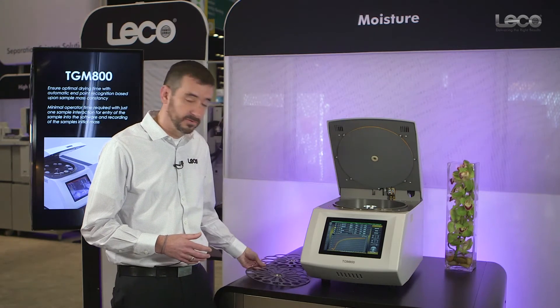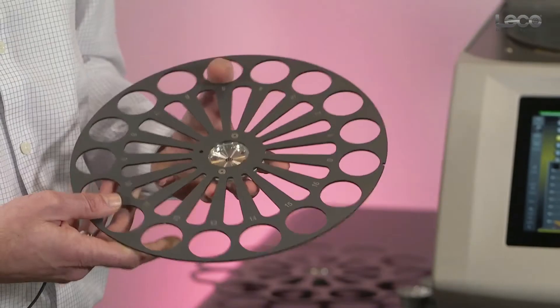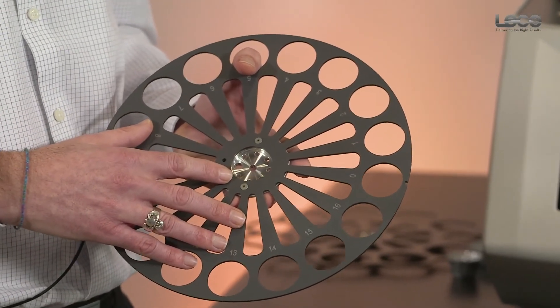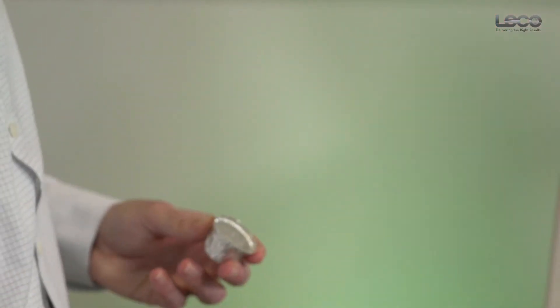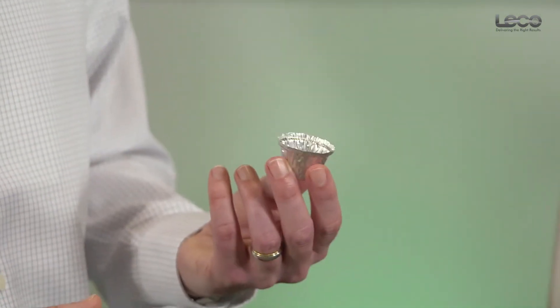We have two carousel options. One with a capacity of 16 samples — this carousel supports crucibles that are one and a half inches in diameter, composed of aluminum foil. This crucible will fit a sample that's approximately one to three grams in mass, depending on density.